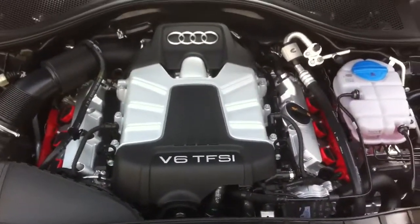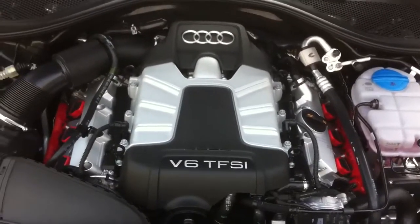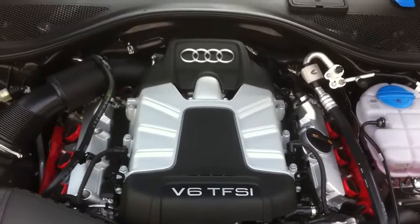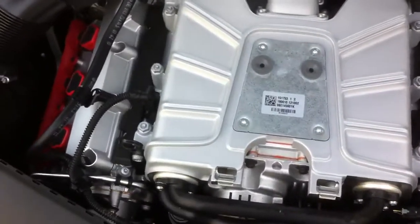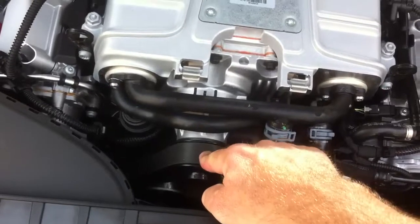The supercharger on this engine — even though it says 3.0T in the back — is actually a belt-driven supercharger that sits in the bank between the 90-degree V6. It's an all-aluminum engine. If I pull off this panel, I can actually take a look at the supercharger itself. It's belt driven, and you can see it right there — and there's the pulley.